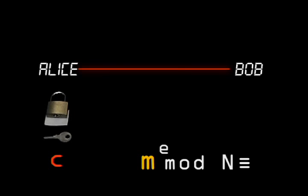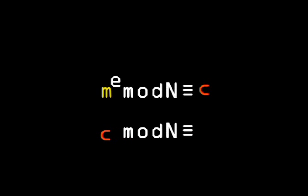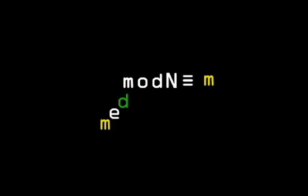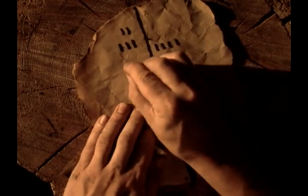Now, what about the key? The key is the trapdoor — some piece of information that makes it easy to reverse the encryption. We need to raise C to some other exponent, say D, which will undo the initial operation applied to M and return the original message M. So both operations together is the same as M to the power of E, all raised to the power of D, which is the same as M to the power of E times D. E is the encryption, D is the decryption. Therefore, we need a way for Alice to construct E and D which makes it difficult for anyone else to find D. This requires a second one-way function which is used for generating D, and for this, he looked back to Euclid.